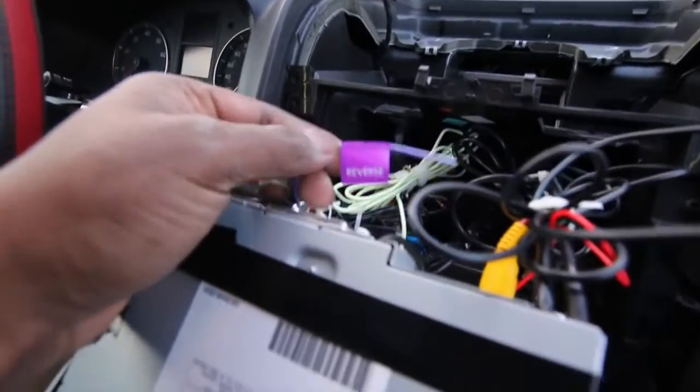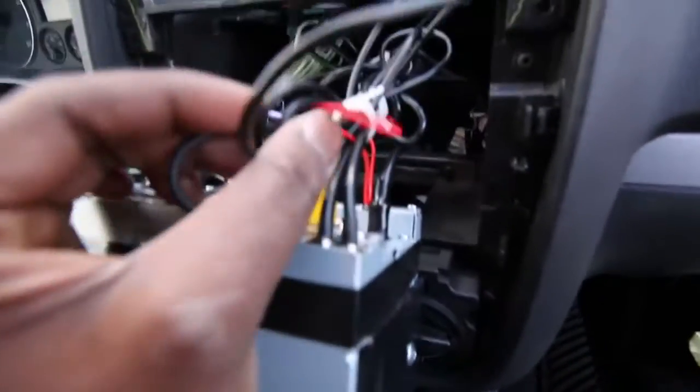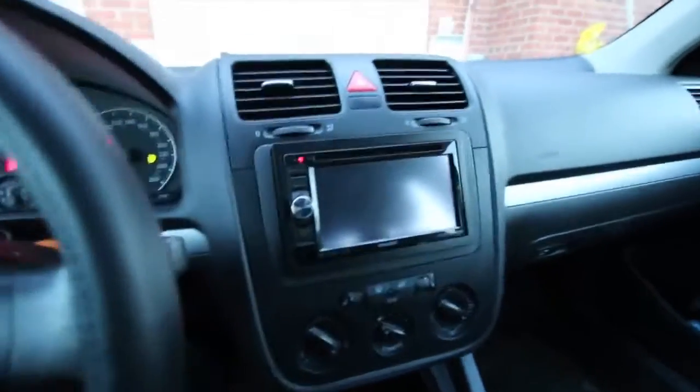Some decks and cameras actually come with a reverse cable so you can connect that, but mine is just AV so I'm going to plug it in here. I could also put in two other cameras if I wanted to. That's my reverse camera. This is after installing the rear view camera — going to turn the car on.